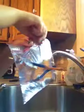So as you can see, there's a lot of pencil sticking through and no water is coming out at all. That's how you do it.